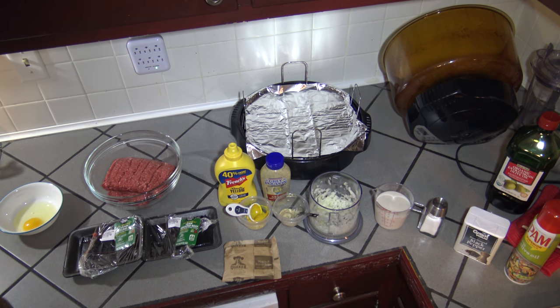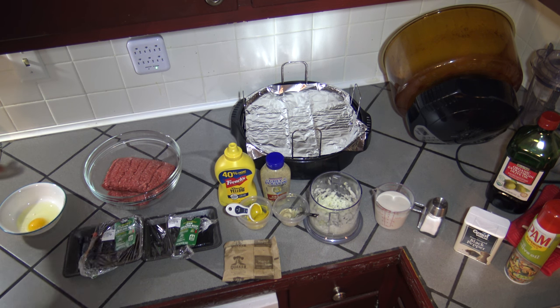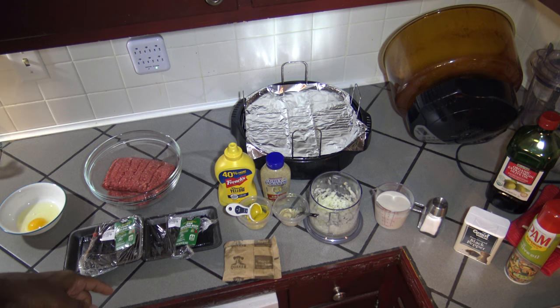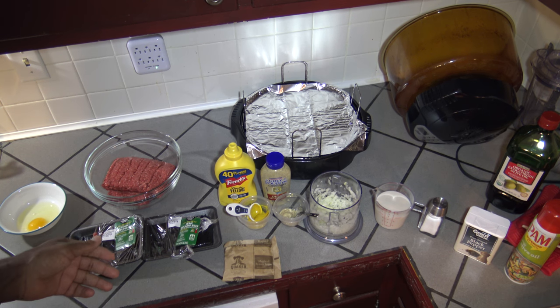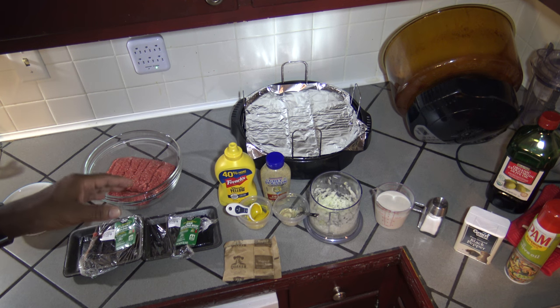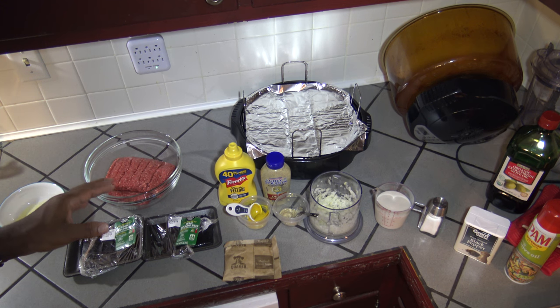This recipe is called Meatloaf with Instant Oatmeal. I have one large egg and two pounds of ground beef — I'm using 93% lean, 7% fat, but use whatever type you prefer. I'll caution that you probably don't want to go more than two pounds in the Wave Oven. If you put a really big meatloaf in, it's going to burn on top and be real crunchy. So I keep it to no more than two pounds — that's my limit for meatloaf.